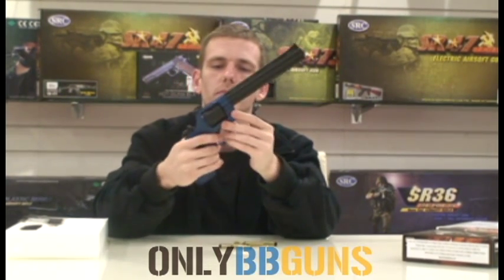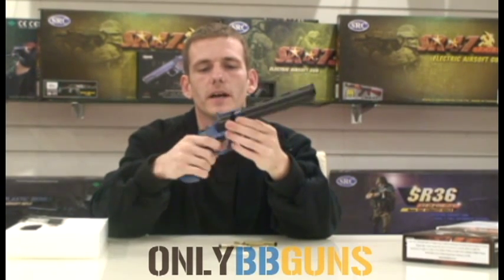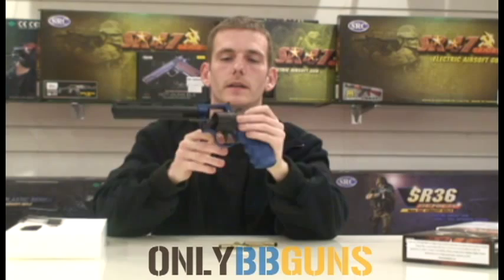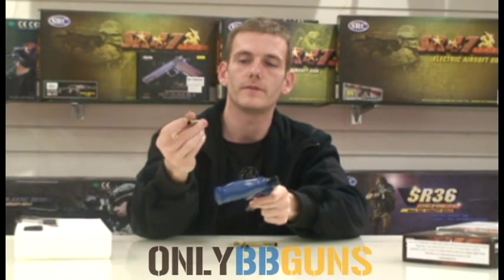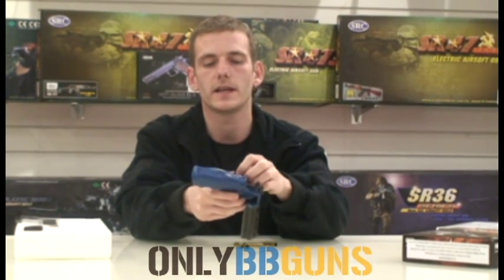Pretty solid — no flex on that at all, it's a very solid gun. Now let's get it open and put the rounds in. To open it, you literally pull that back and the cylinder pops out. With these shells, you put the BB in the end piece here and load them in. So you pop your shell with your BB in the end in, and you just do that six times over.